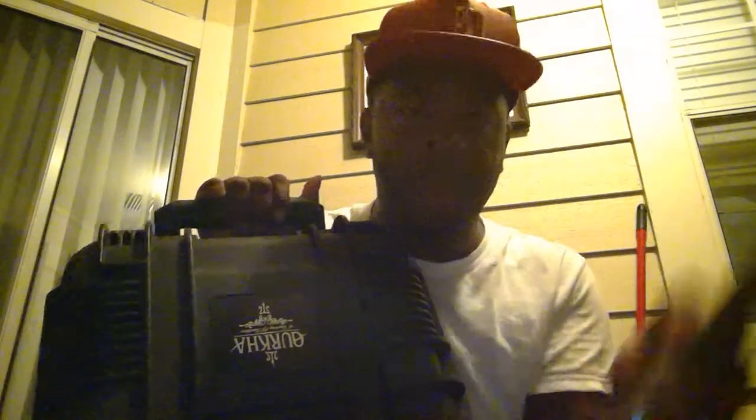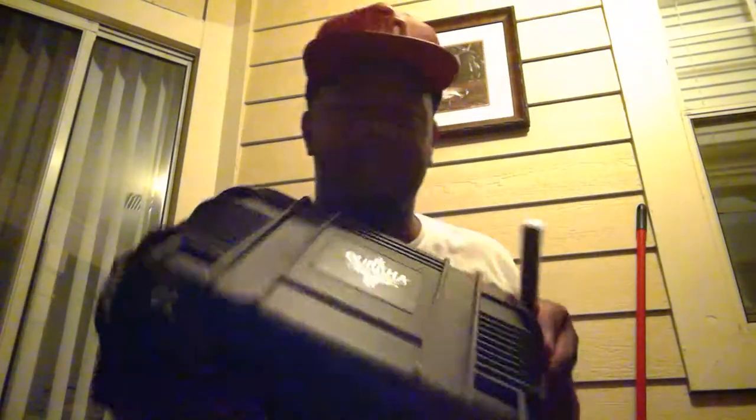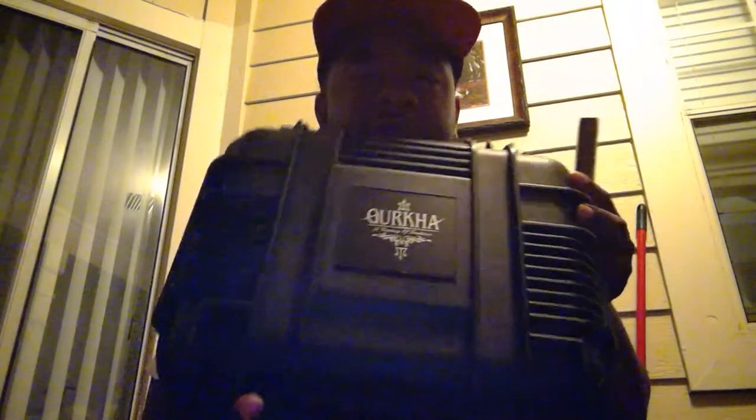I ended up being chosen out of everybody that entered the raffle. I won. And this is what I won. So this is a cigar — this is by Gurkha Sniper. This is the Sniper right here.